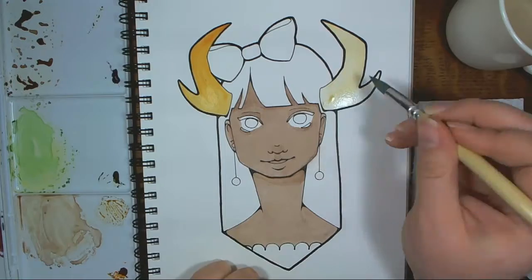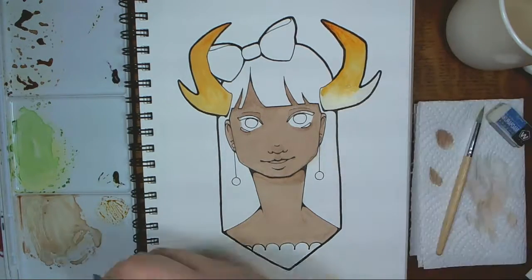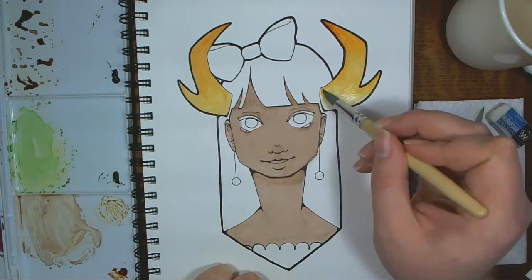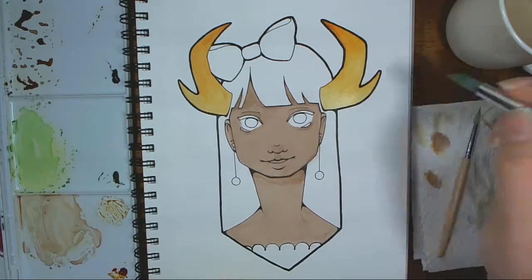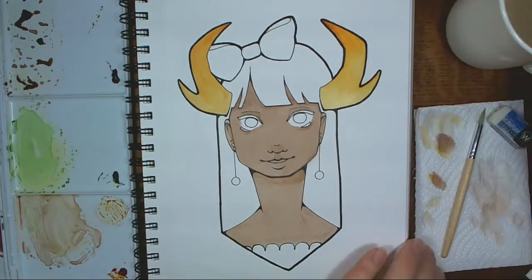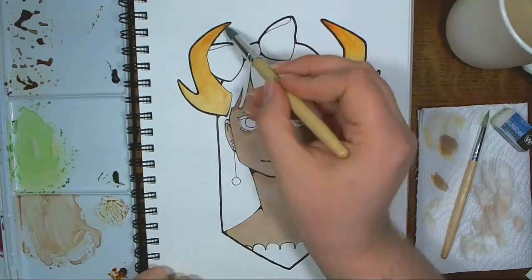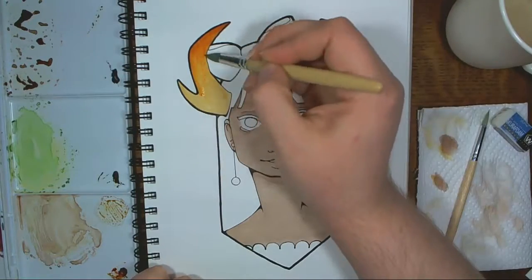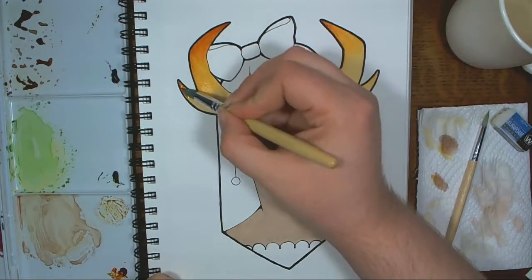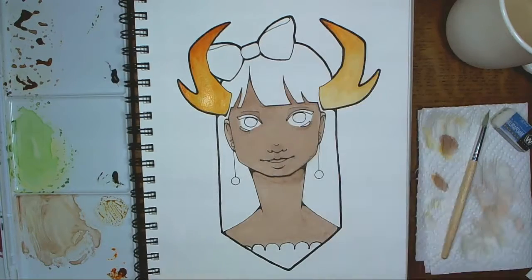Some day in the future I would like to redo this piece and really try and improve upon it, because I know it could be better and I know I could do better. Someday soon I will try that — well, maybe not soon soon. I need a break from watercolor for a bit. I think I will be working with markers for a while and then come back to watercolor on different paper, for sure.